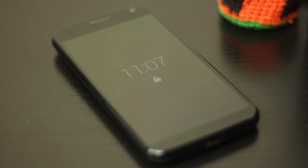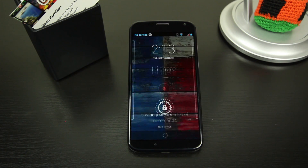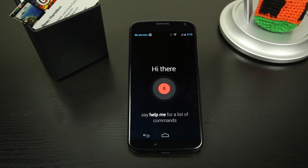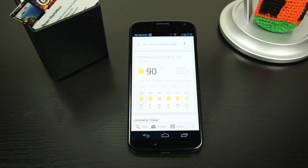Another feature that is surprisingly useful is the always-on Google Now support, where you can say 'Okay Google Now, am I going to need an umbrella next week?' and without having to touch your device it'll tell you: 'No, rain is not expected this week in Portland.' This feature works really well, especially since it learns to recognize your voice, which is cool but in a rather strange way.